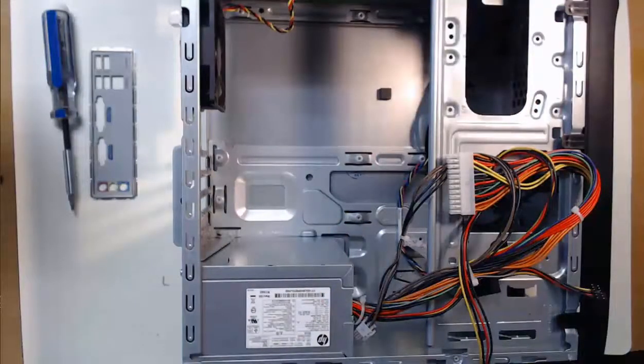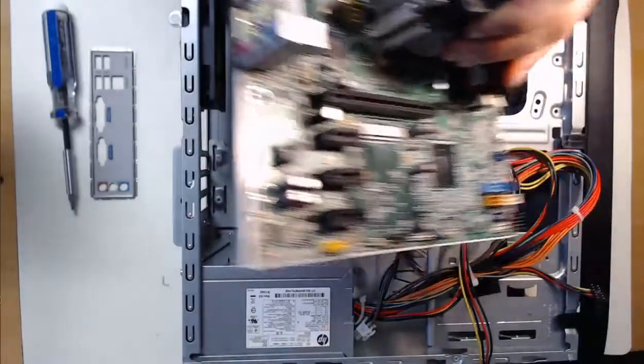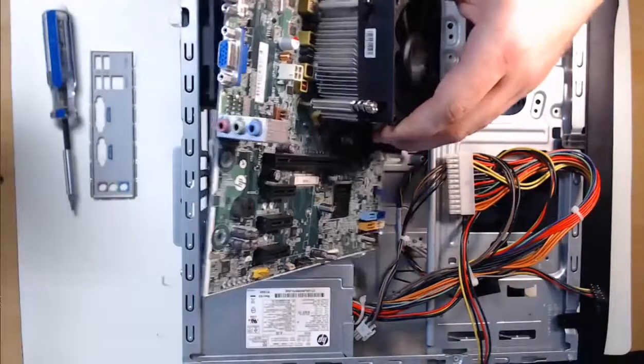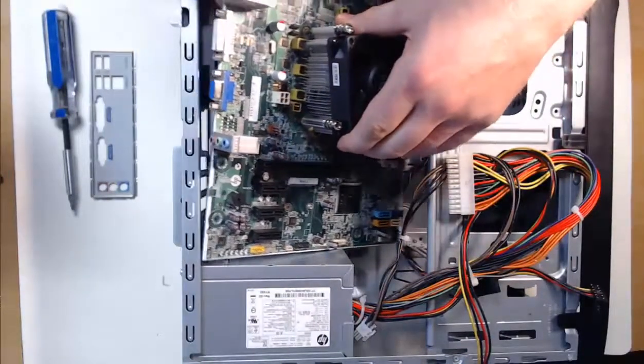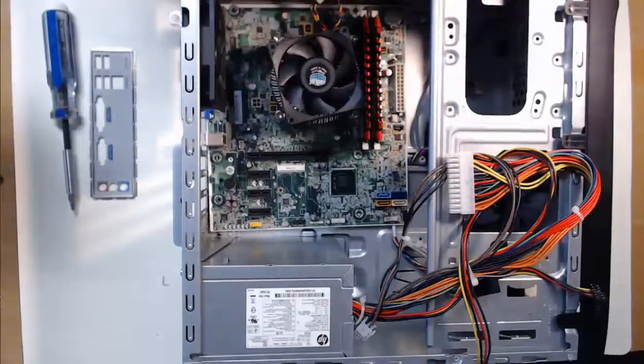In order to locate the standoff locations, it is best to take your motherboard and practice placing it into your computer case. Step one is to align the motherboard in the correct direction by having our adapter ports facing out of the back of the computer case. We'll take our motherboard and let it rest in the case.